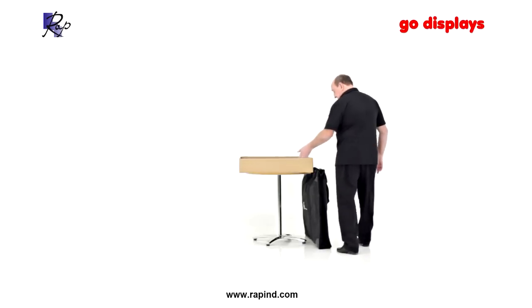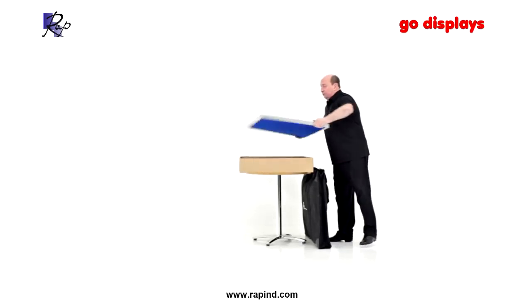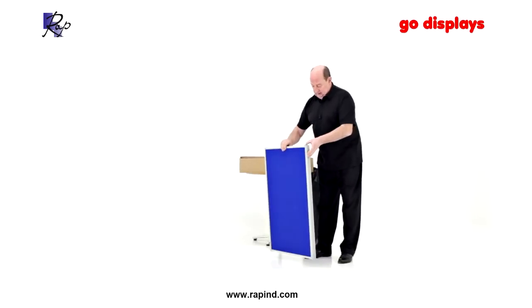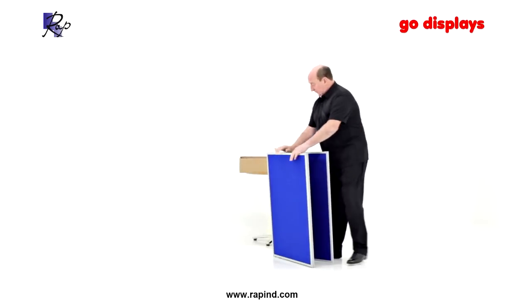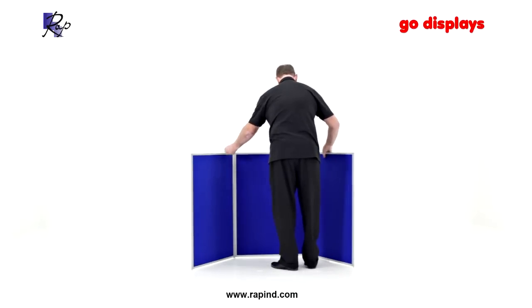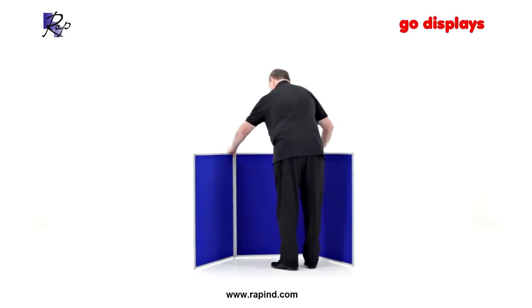The Event 6 panel comes in two sections of three. Place the small stub feet to the floor, then open the system out with the wings at approximately 45 degrees.